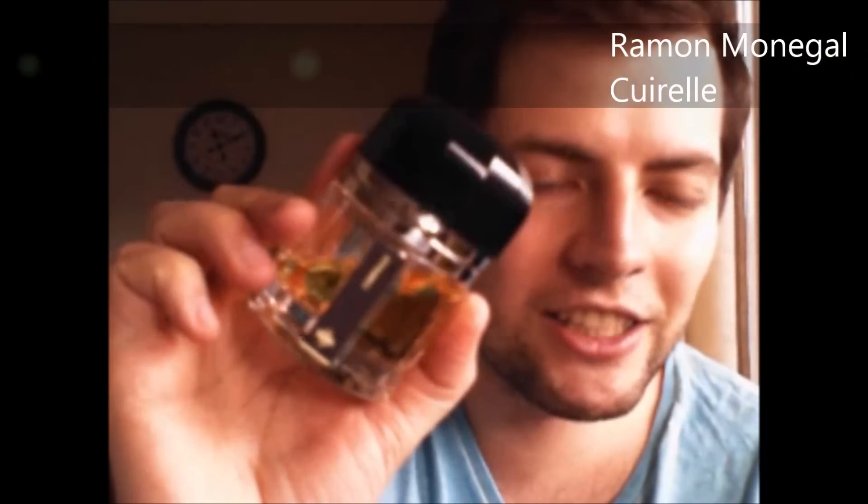Querelle, or however you say it, also from Ramon Monegal. This one is a leathery kind of scent — it doesn't smell like actual leather, but it smells leather-like. Very, very beautiful. Funnily enough, I wore this when I went to a friend's house and the first thing she said when she hugged me was, 'Oh, you smell so expensive — what are you wearing?' You should also check out her channel, Viola Killer Colors — I'll put a link in the description. It was actually her perfume collection videos that made me want to do this video.